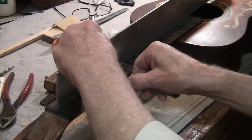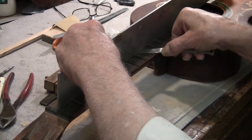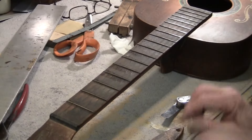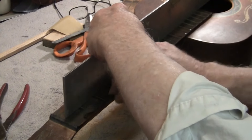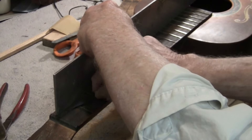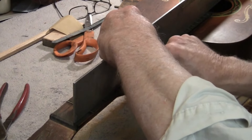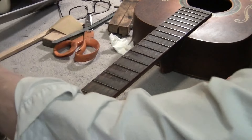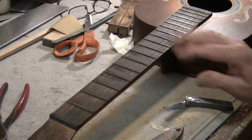Now we're good — they're all level except this one's a little low. Quick test: they're all in coplanarity, as they call it in the world of industry. We are coplanar within plus or minus a thousandth of an inch.